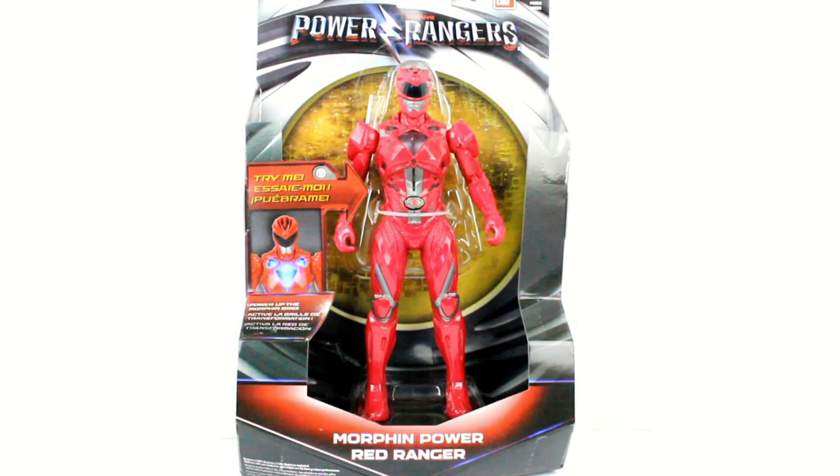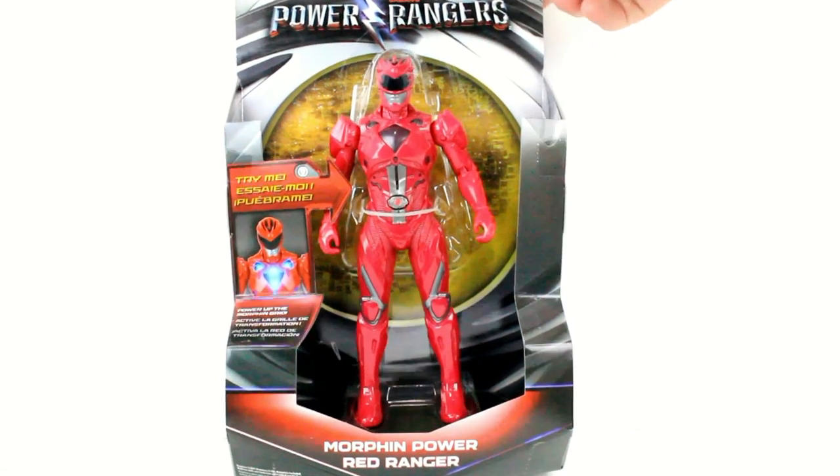Good evening YouTube, Austin Trench coming at you with another Toku Toy Review. Today I have one of the many figures that I plan to get, but not of this variety — the Morphin Grid Red Ranger. This is coming from the upcoming 2017 March film, Power Rangers the movie, which is a reboot of the franchise.